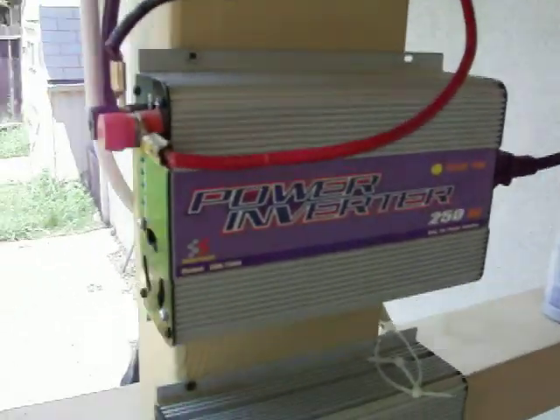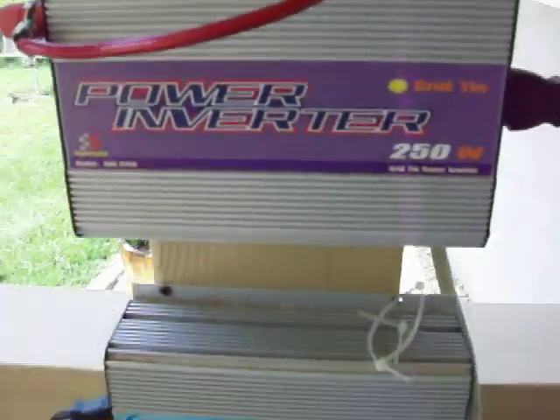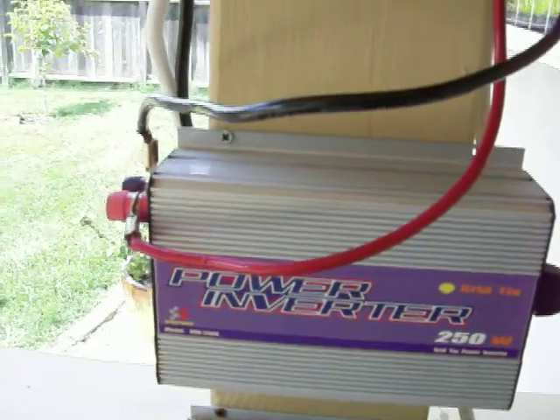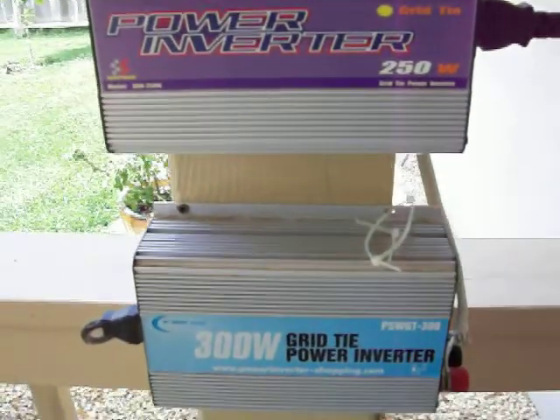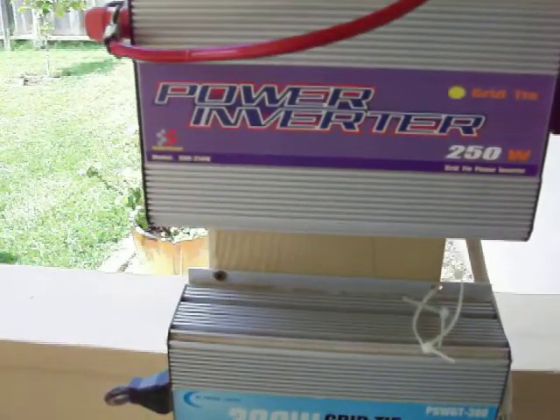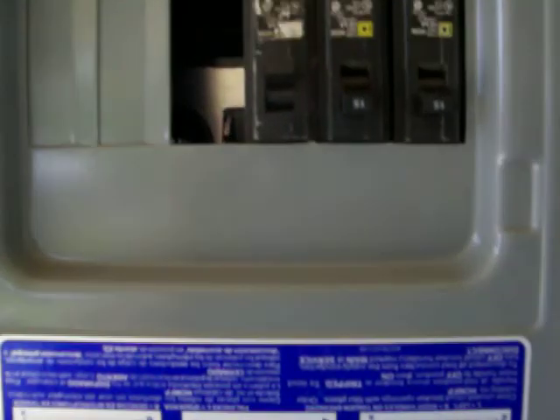I plan on getting one more inverter and one more panel right now, and we're going to go from there. It's been doing pretty good — working pretty good. Everything's fine.